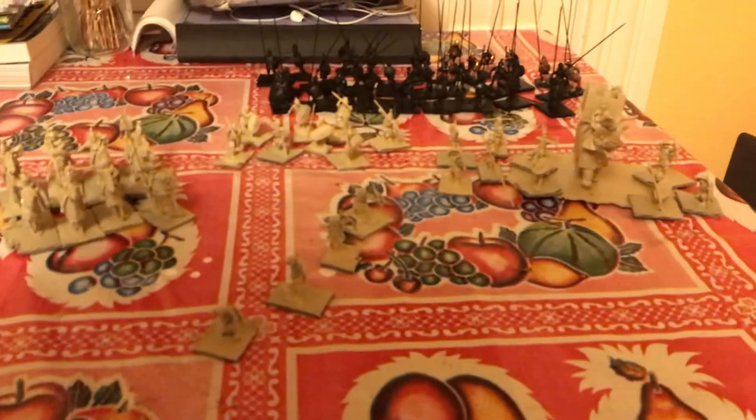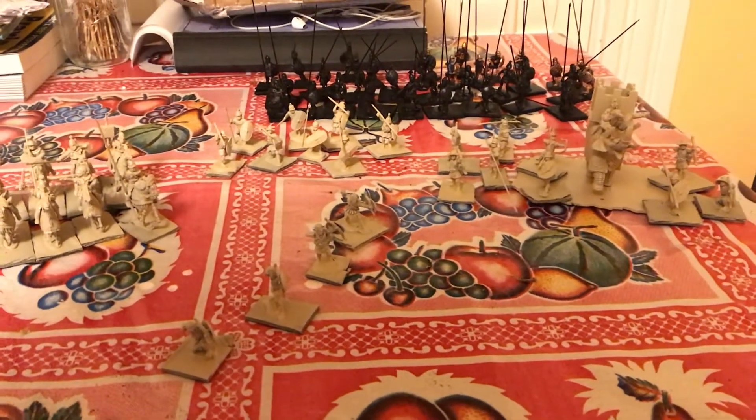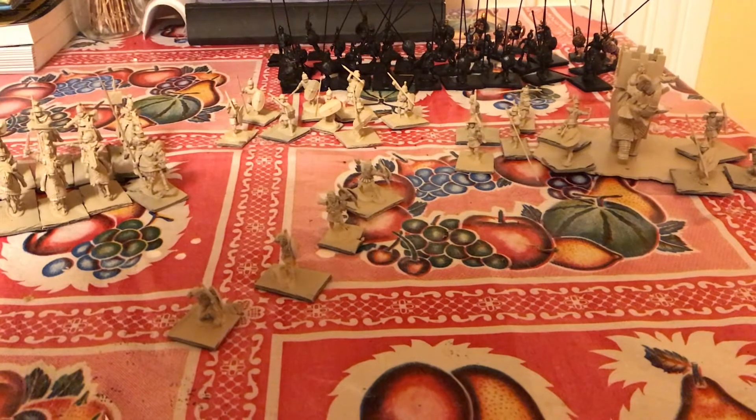What I really want to get done by the end of the year is finish my Seleucid Army - my Seleucid Successor Army.